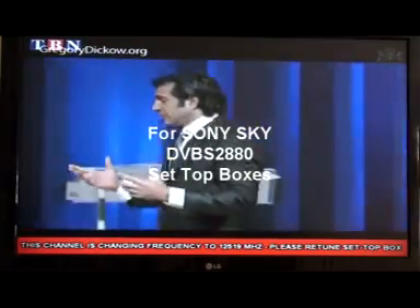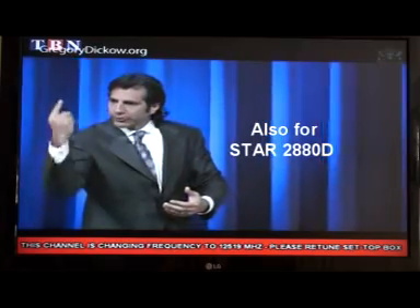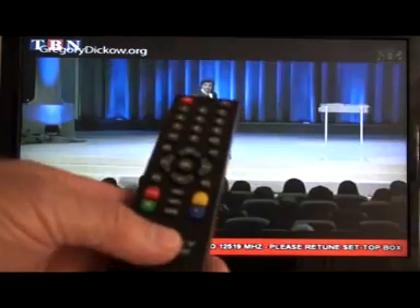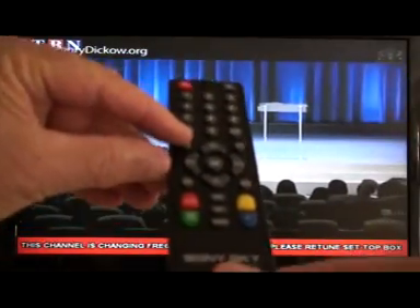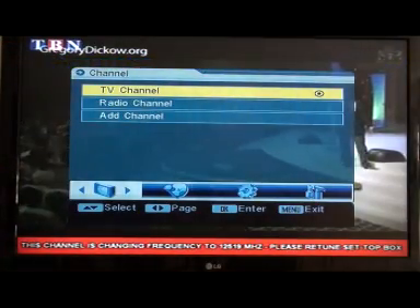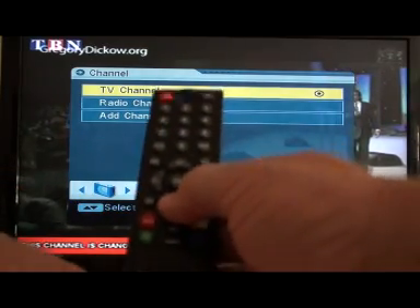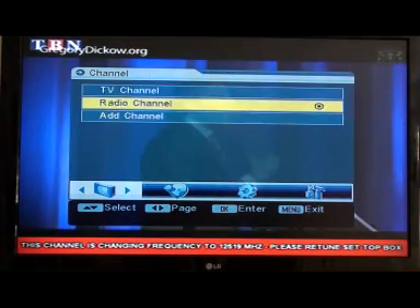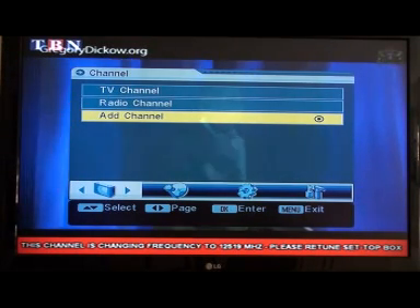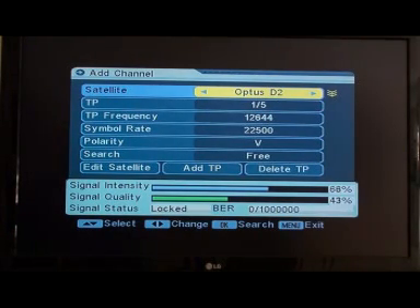If you have one of these Sony Sky set-top boxes or a Star set-top box, get hold of your remote and go to the menu button — that's this button here — and get the menu up. Once you have the menu up, scroll down using the button below the OK button and scroll down to 'Add Channel'. Once you get into that add channel part of the menu, press OK on the remote and you'll see this screen.